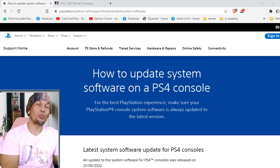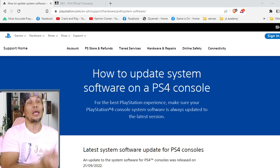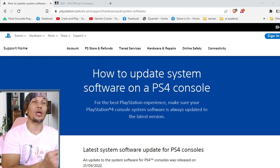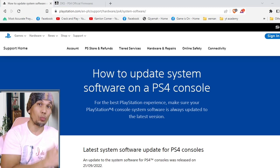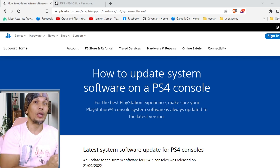Before we proceed to the actual update, we have to prepare the update data first. We have to be careful because we don't want to install the wrong update. We won't be able to install a version lower than our previous version. To be very clear: if we are on 9.60 or 10.01, we cannot install a 9.0 firmware. We can install a higher firmware or the exact same firmware, but we cannot install a lower firmware.